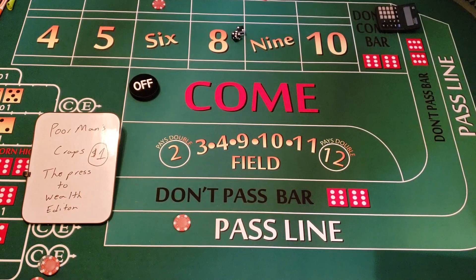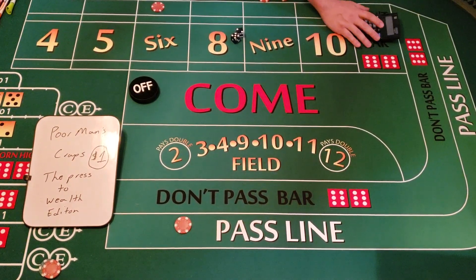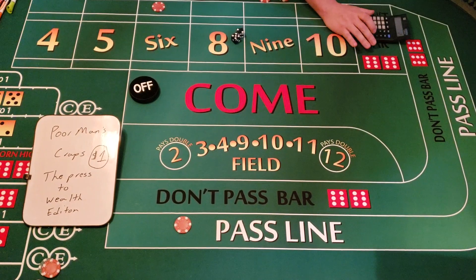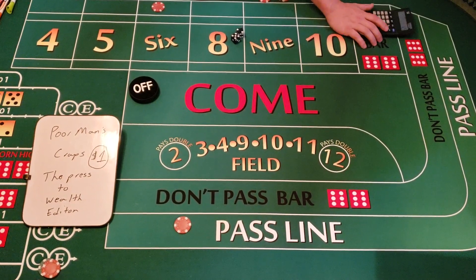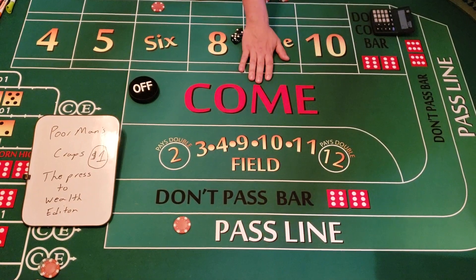We're going to do $66 on the inside for one turn, then reduce down to $22 and just press it until we hit the seven. We're starting with $125, because that's what I always recommend bringing to the casino for minimum bets. I don't recommend going in there with anything less.